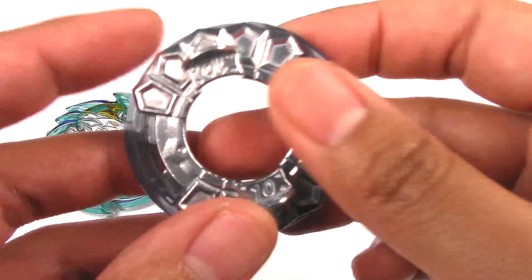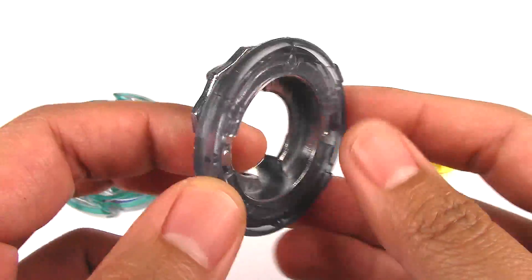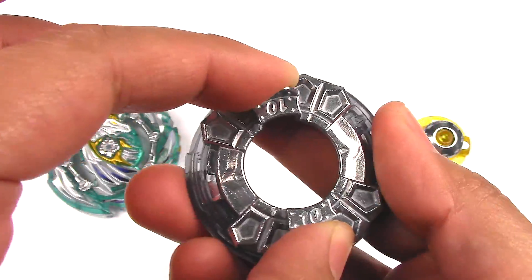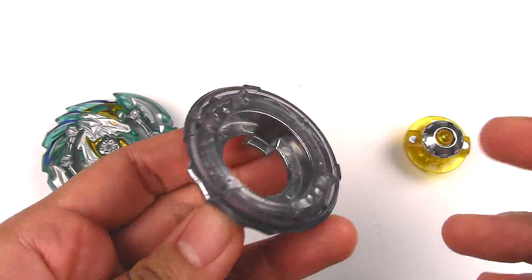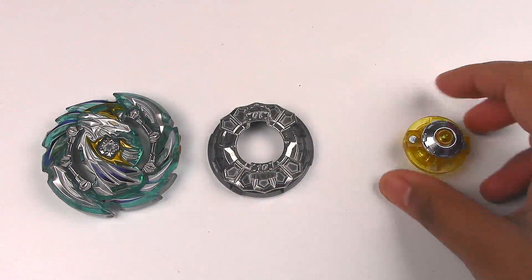So the frame and disc — we have 10 and Proof. The 10 disc is a great stamina disc, and Proof is nice and round, which will definitely help it with rolling. I think that would work really well with the new driver.